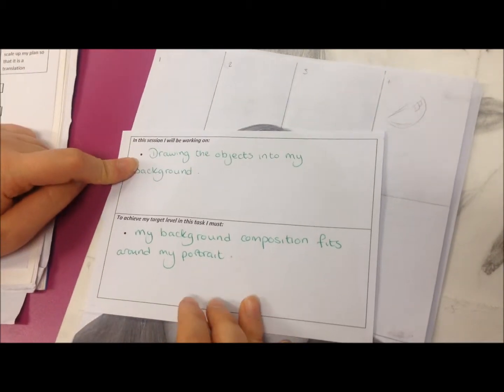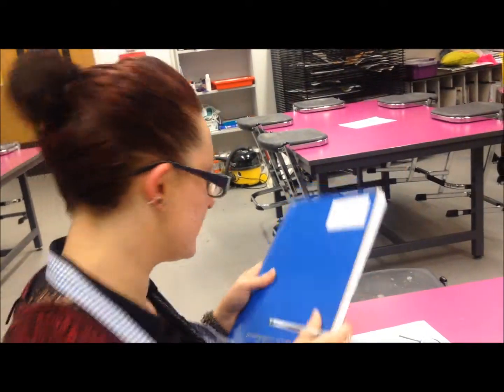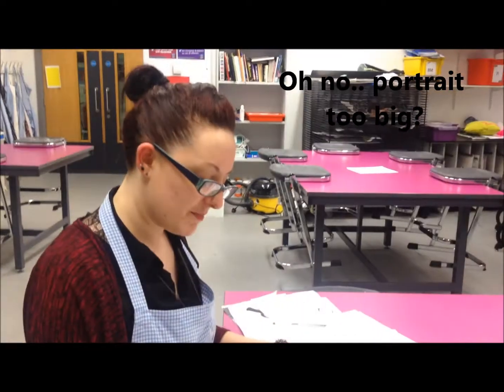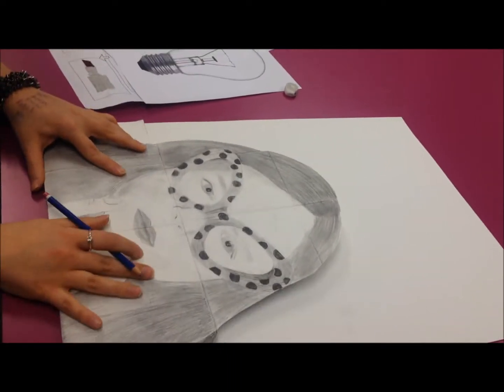So now I have a plan for the lesson. I have a target to work towards. And once I put my book back in the book box, I've got a really good plan for this background. But I think my portrait is too big, so one thing that I can do is fold away the bottom — I'll cut that off later.